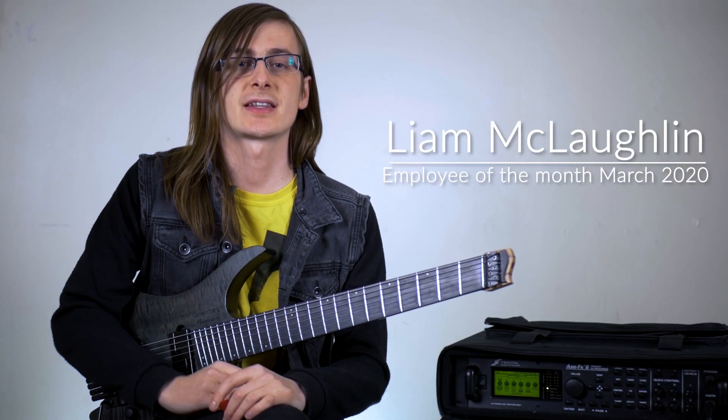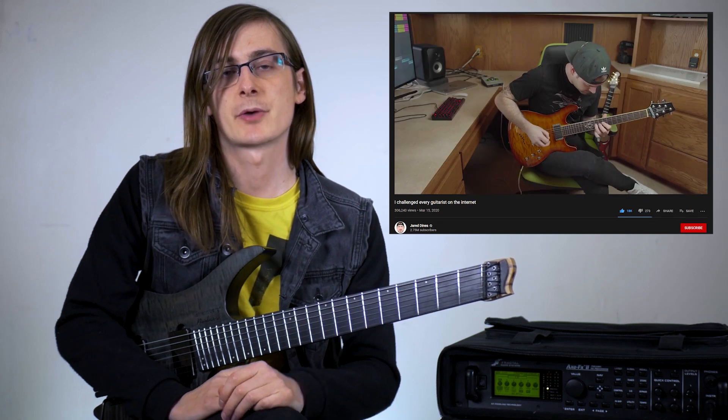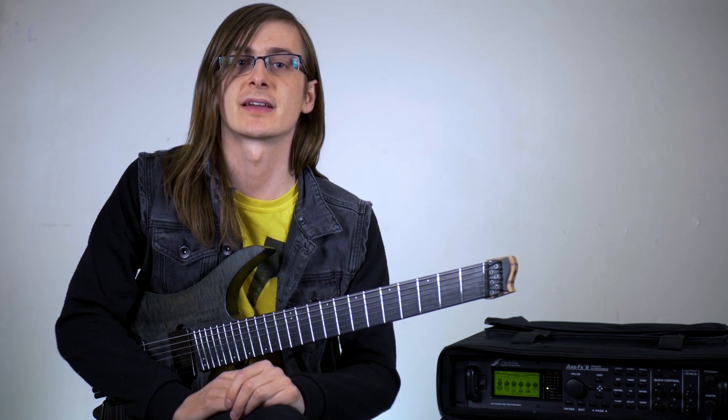Hey guys, Liam McLaughlin here. Recently I took part in a Jared Dynes video where we traded some solos. I thought I would break down some of the licks I played and give you an insight into how I use chromatics in my licks.